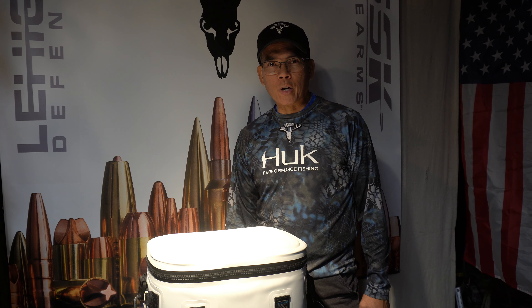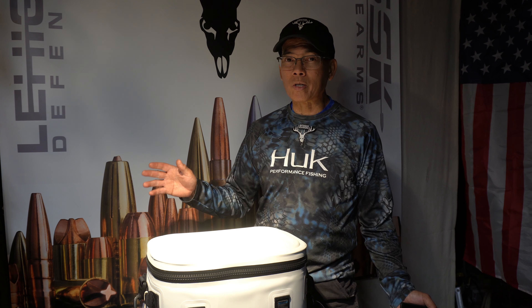Howdy folks, it's Nito with AP2020 Outdoors. Welcome to another rainy day review. Sometimes I got to think of content that I can do indoors, not just outdoors — AP2020 indoors.